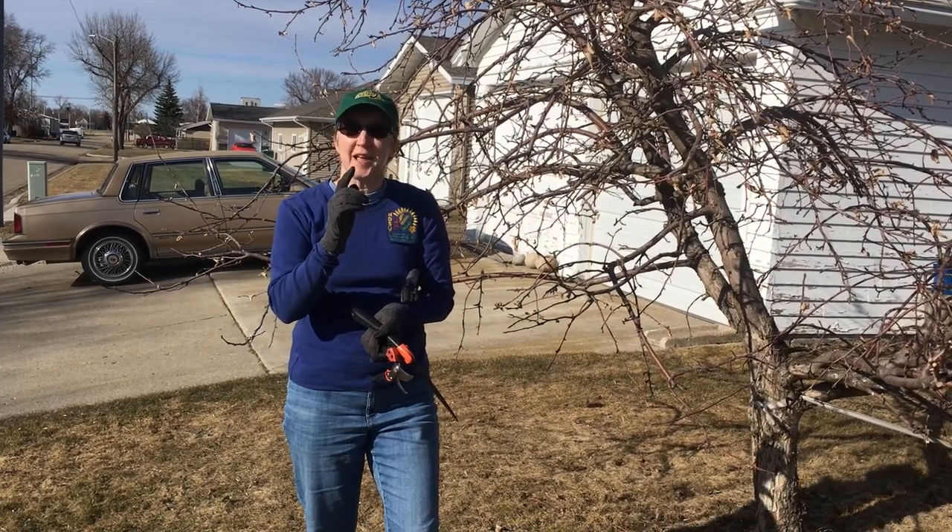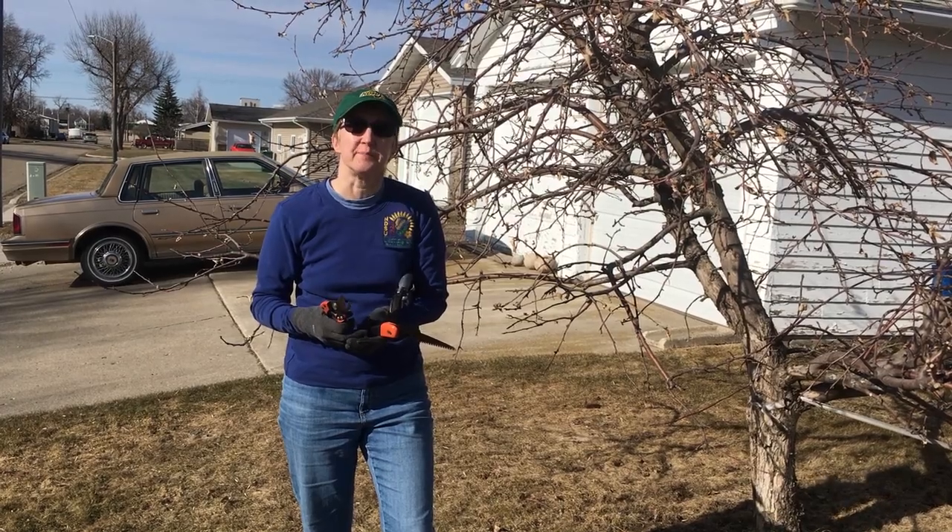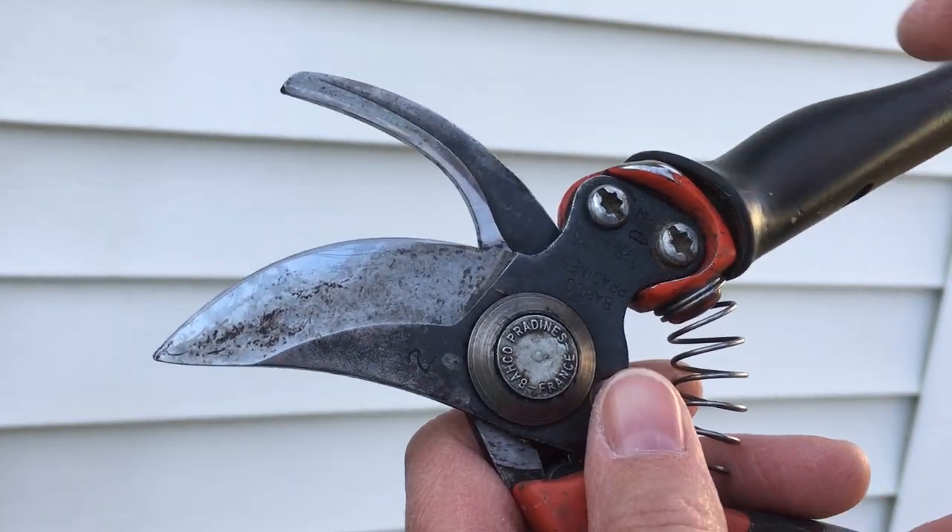Also, in addition, a sharpener. You want to keep your tools sharp, so keep a sharpener around for your tools. I wanted to show you how to sharpen your tools.